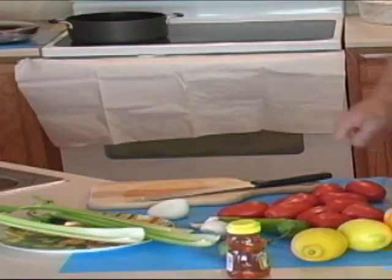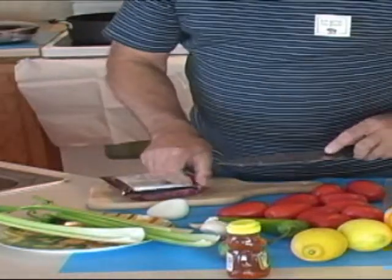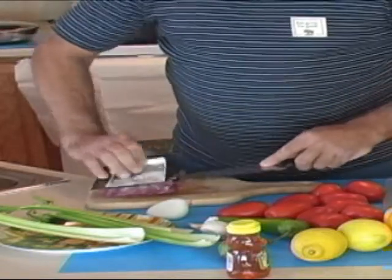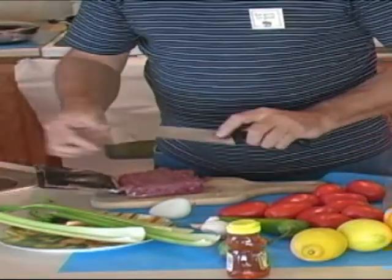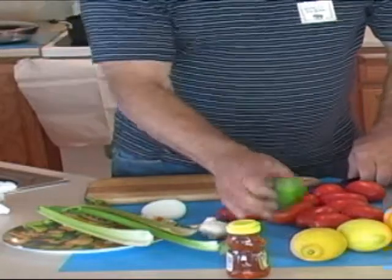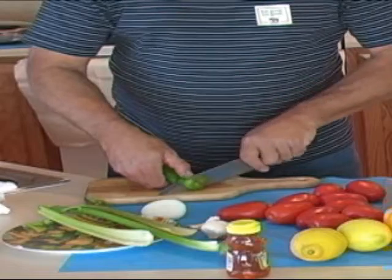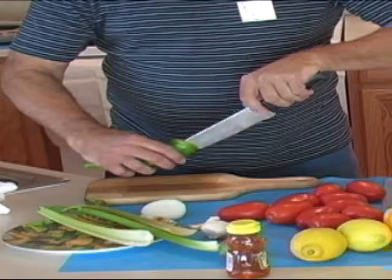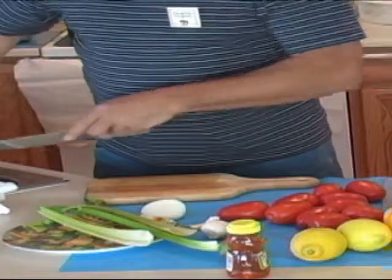We'll be cooking up some Grand Bison, preferably fresh, not frozen. Next, we're going to add pepper. We're going to add the seeds in — I prefer to take them out.